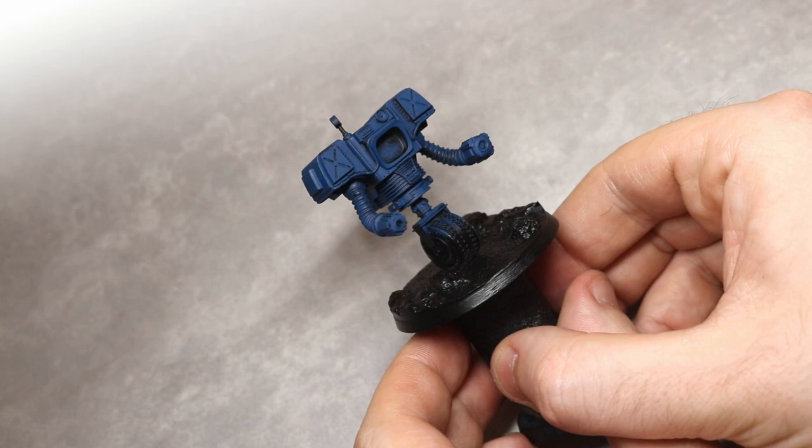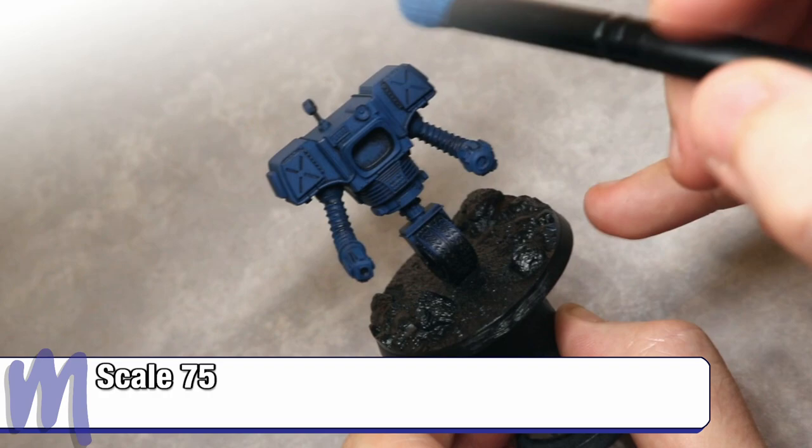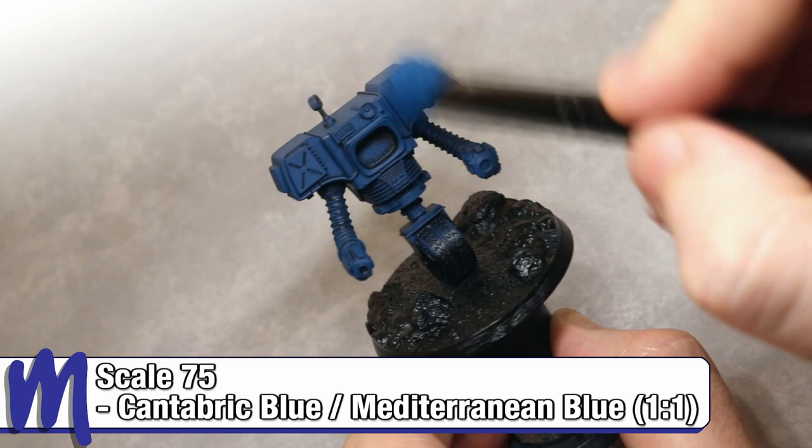This does require two coats across the model to get a solid base coat. The next step will be to create a quick highlight using a one-to-one mix of the previous colour and Scale 75 Mediterranean Blue. This will be applied as a dry brush, only focusing on the higher part of each panel, to create a quick transition between the highlight colour and the base coat.